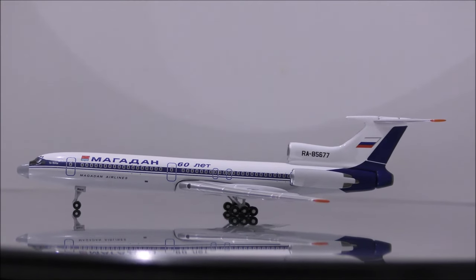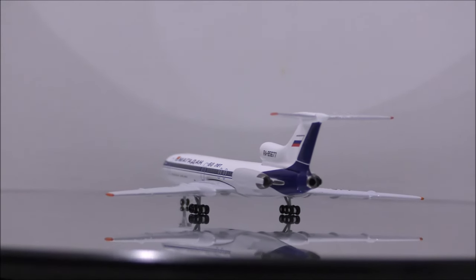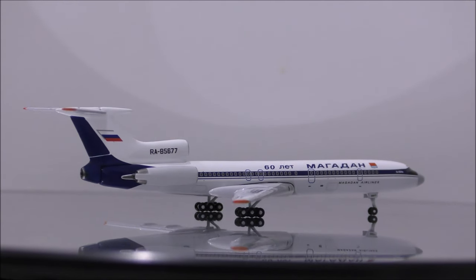The landing gear appears to be metal, while the wheels appear to be plastic. No wheels roll. I feel as if the nose landing gear should be just a little bit shorter.